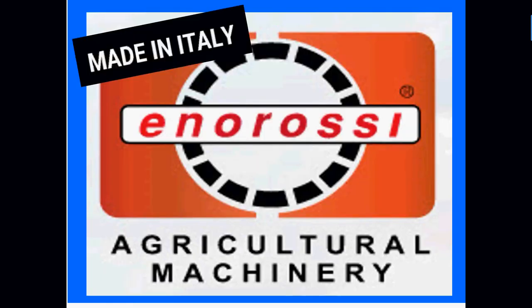These mowers are made in Italy by the Anrossi company, considered the world's premier manufacturer of hay making equipment, and we're certainly honored to represent them.